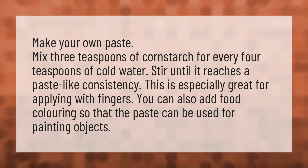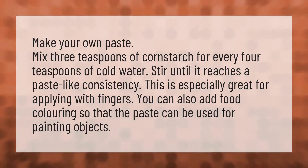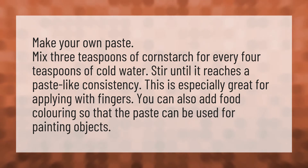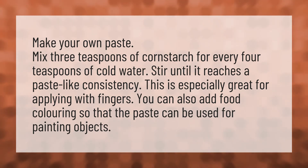Make your own paste. Mix 3 teaspoons of cornstarch for every 4 teaspoons of cold water. Stir until it reaches a paste-like consistency. This is especially great for applying with fingers. You can also add food coloring so that the paste can be used for painting objects.